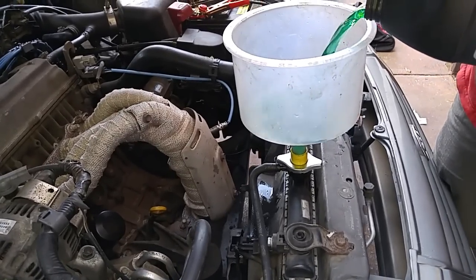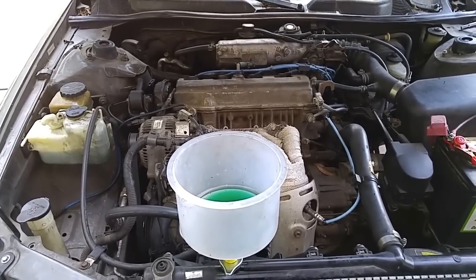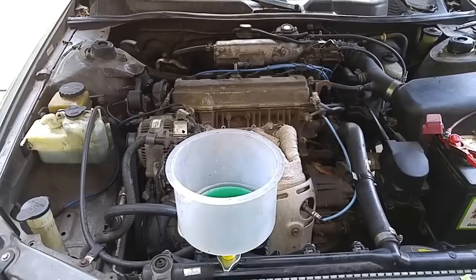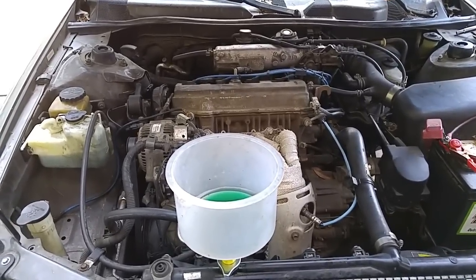Let the car run and let all the air bubbles work out. And we're done.